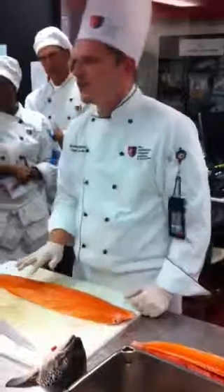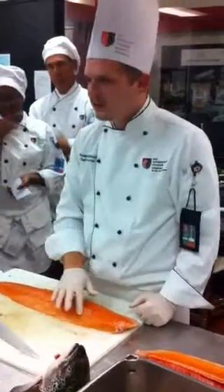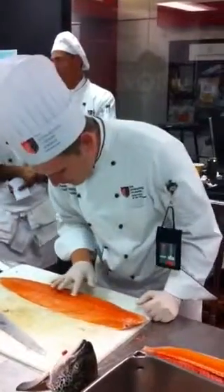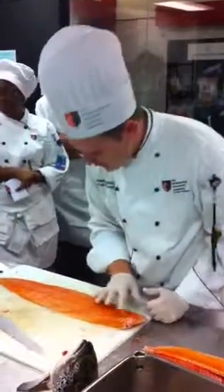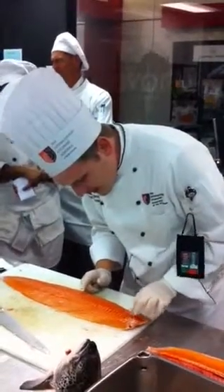Somebody has a really nice pair of fish pliers — I saw them. Little tweezers? Somebody's got a really nice pair. Anyway, so what we're going to do is we're going to go through here and take out each one of these bones.